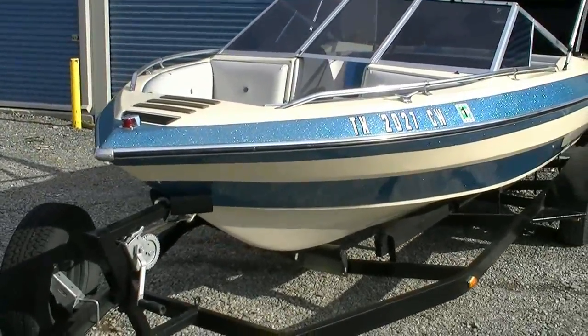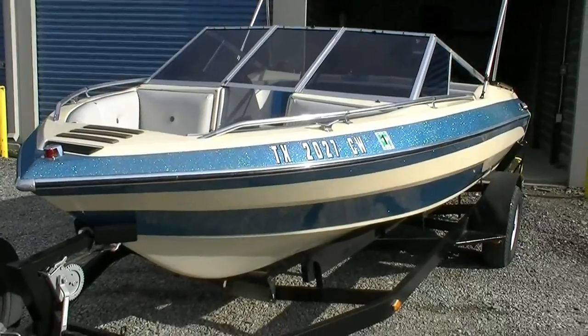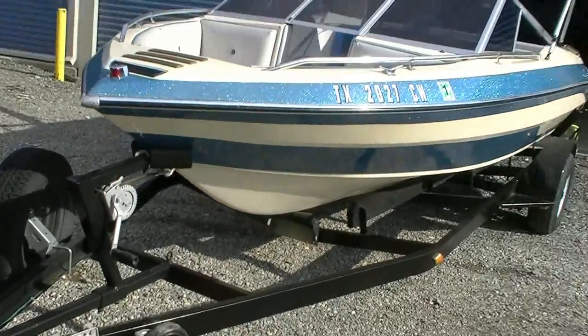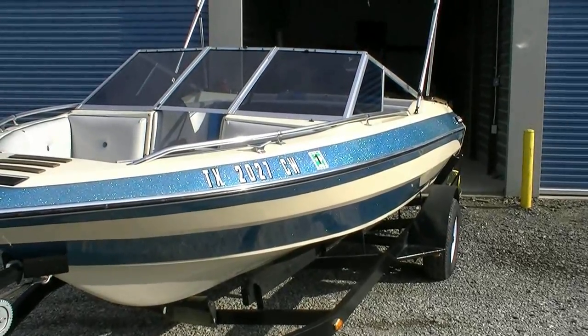This boat I have had for almost three years now. In the winter of 2009-2010 I completely restored it, from the trailer to the inside. I'd say it's probably 98% completely redone.